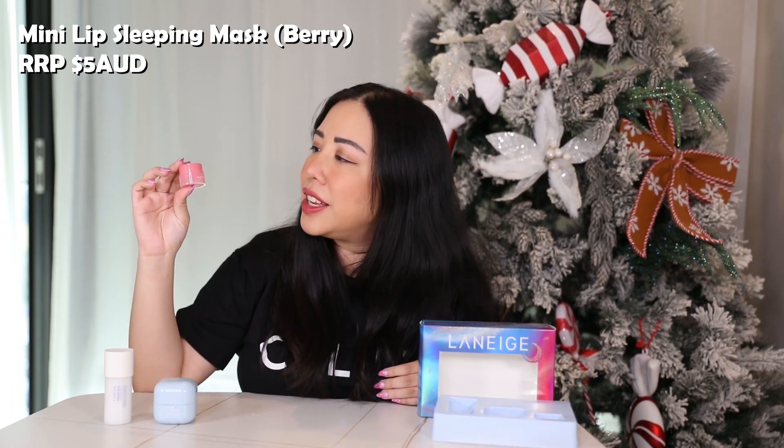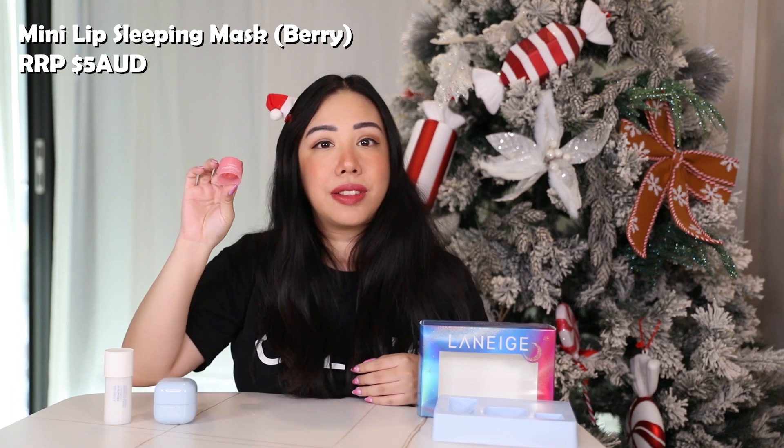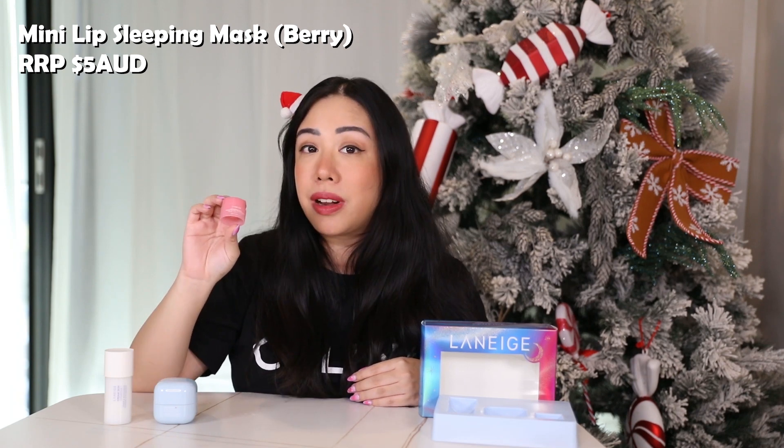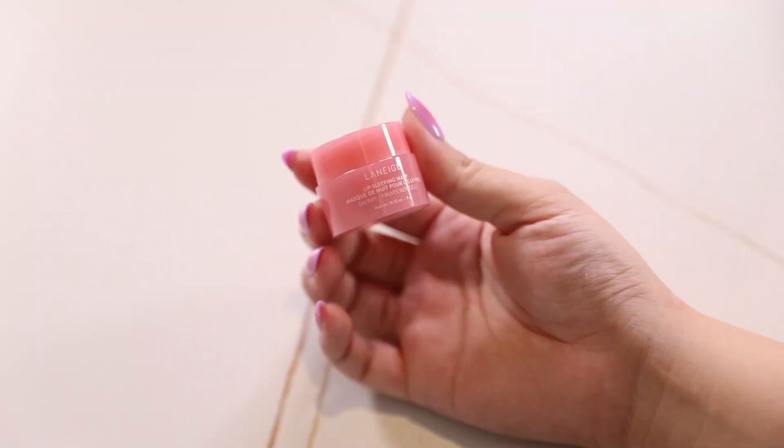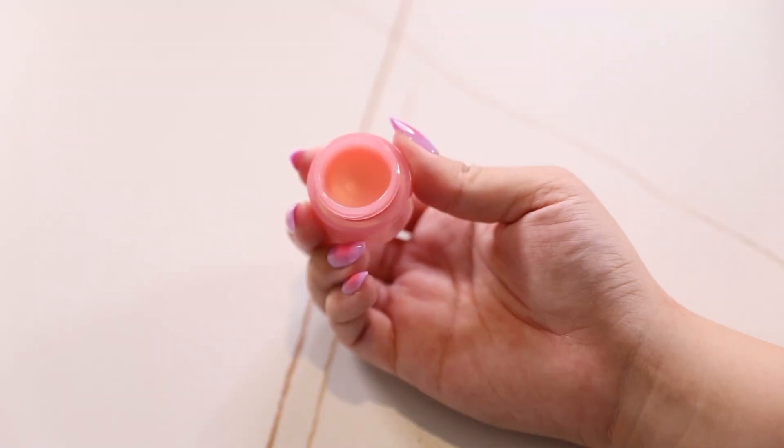The last product in this set is the iconic Laneige Lip Sleeping Mask. This is a mini at only 3 grams and retails for about 5 AUD. The lip mask is honestly one of their best-selling products. This one is in the berry flavor — you put it on overnight and it has incredible overnight results. I've been trying so many of their different flavors and have always loved the results.